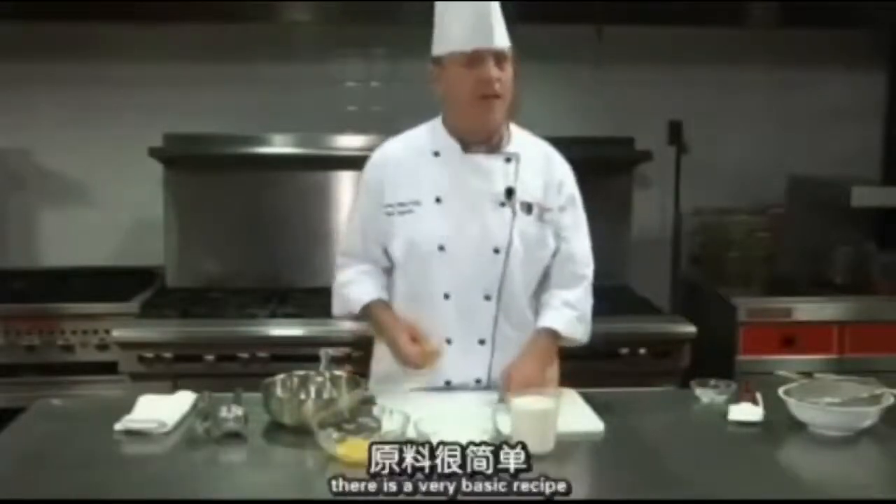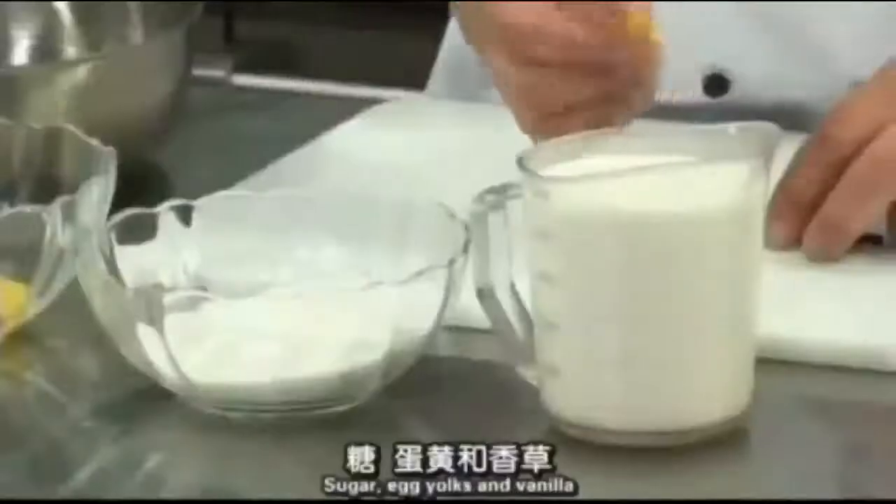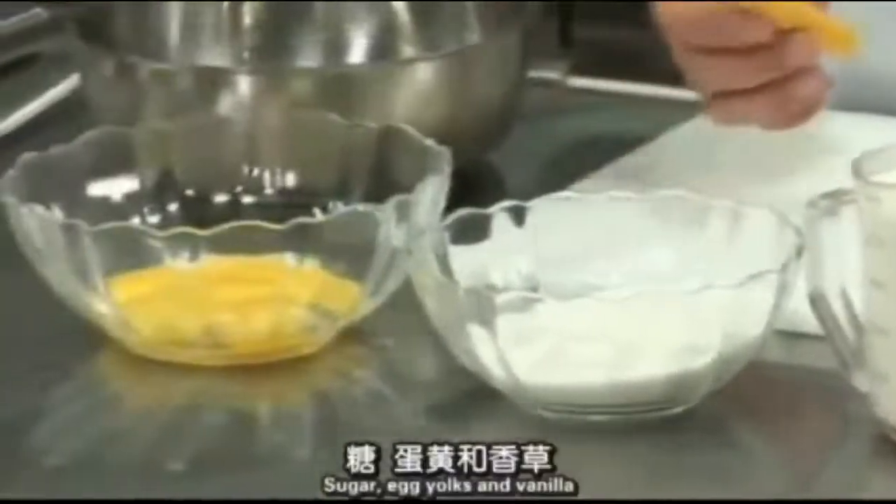In order for us to make crème anglaise sauce, there's a very basic recipe. You start out with cream, sugar, egg yolks, and vanilla.